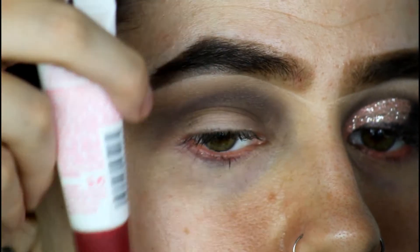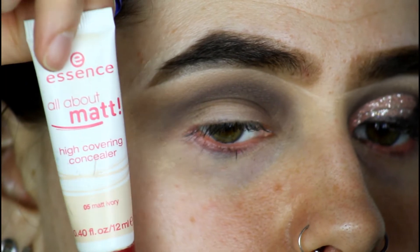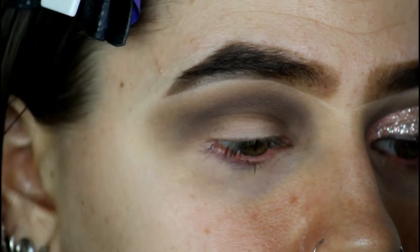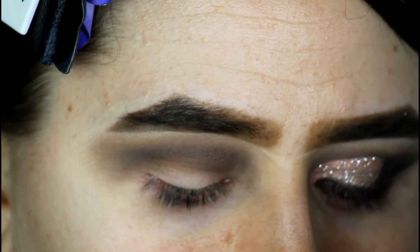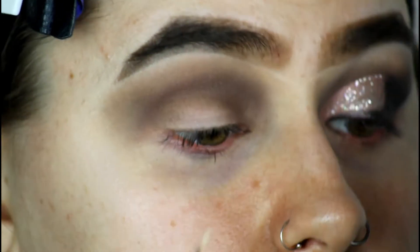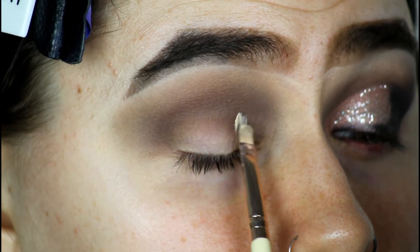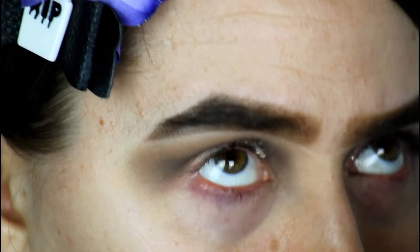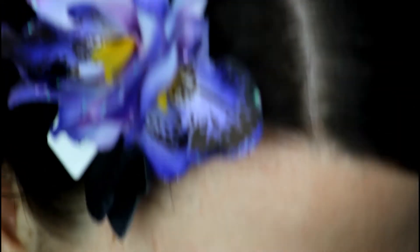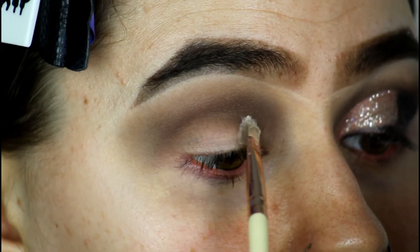I'm going to start cutting my lid halfway. I'm going to be grabbing my Essence All About Matte High Covering Concealer in the shade Matte Ivory. I'm going to grab the concealer and use a Revolution slightly angled brush — it's kind of wonky, but it will do just fine to carve out my lid halfway.